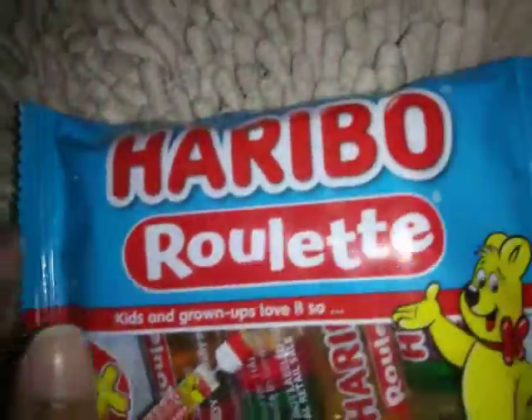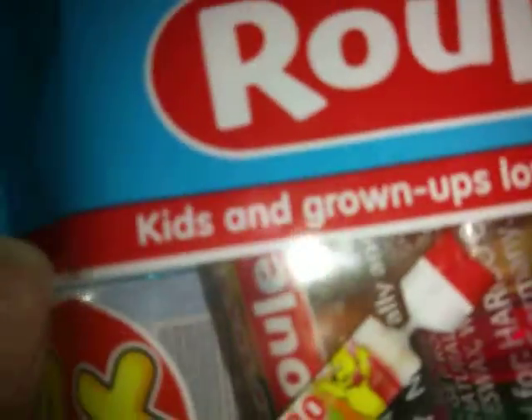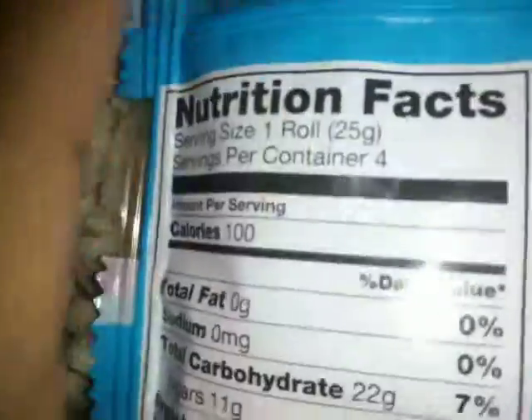Hello everybody, welcome to my candy shop. So this is called Haribo Roll-ettes. It says here 'kids and grown-ups love it, so happy, world of Haribo.' It's a four pack — gummy candy.